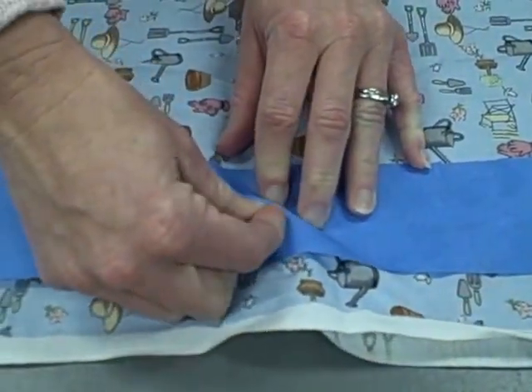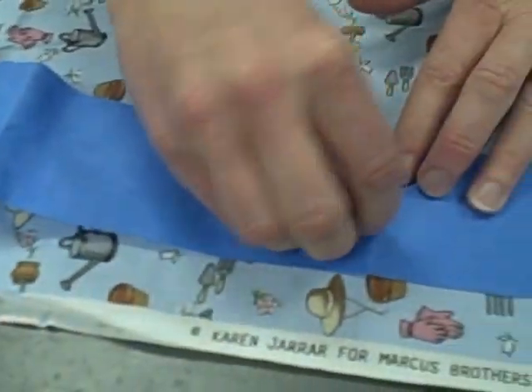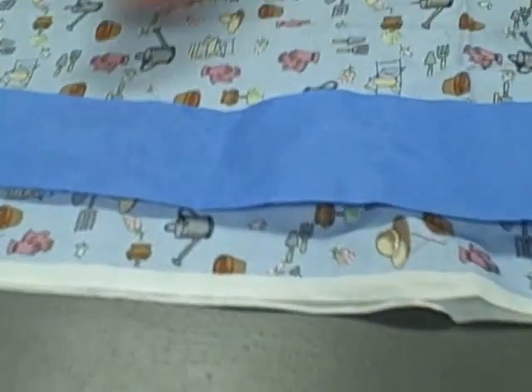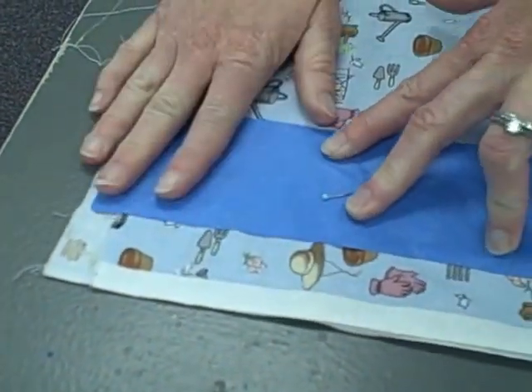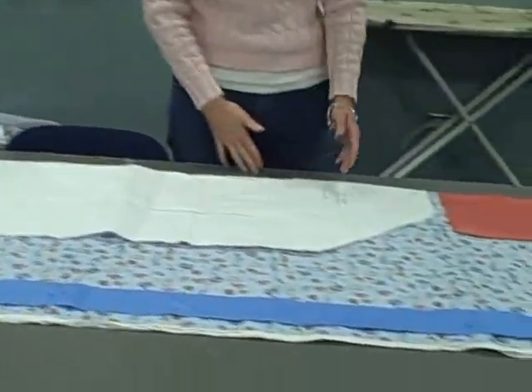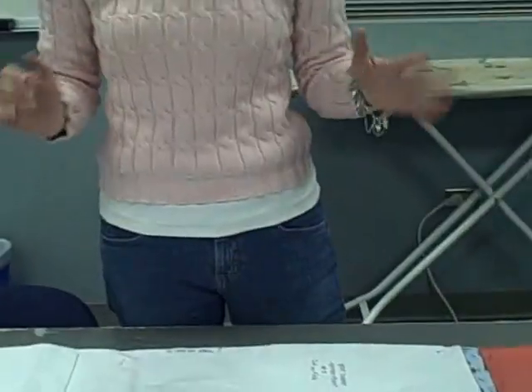Once you get these few pins pinned on, you will talk to your teacher and see if you've done this correctly so far. Because if something's not pinned correctly, you don't want to put 20 pins around your apron and then have to take 20 pins out. So at this point — three pins here, two pins, and six more — come to me and see if it's correct, and then stop.